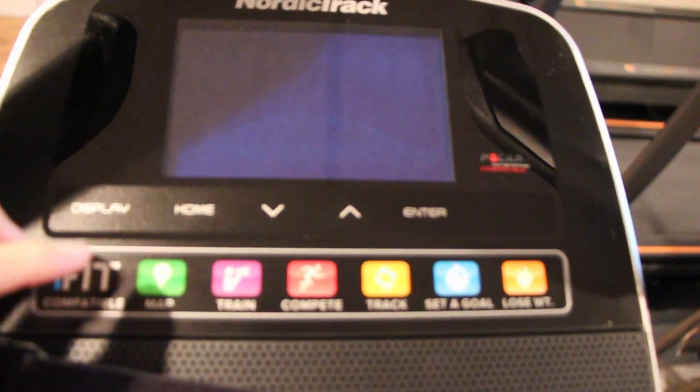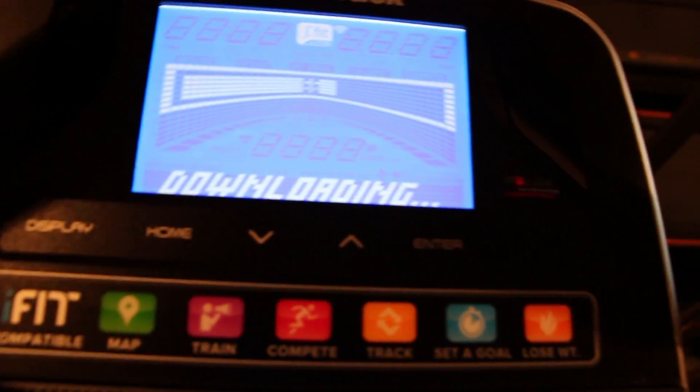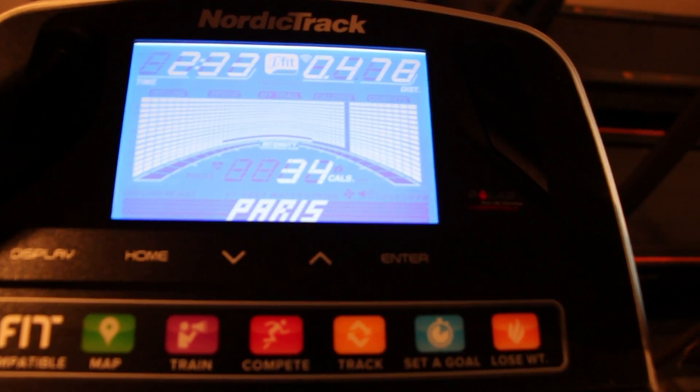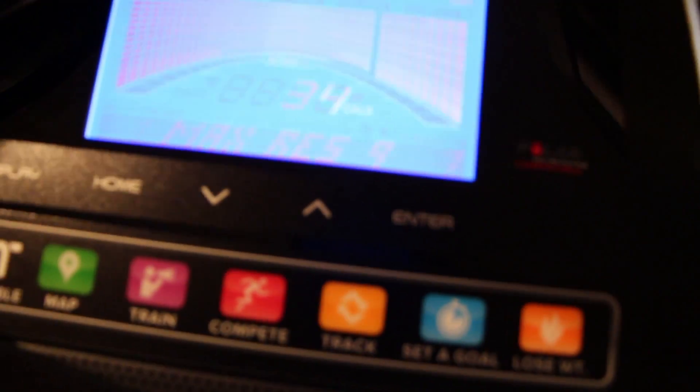Click Map once to wake up your screen, and click Map again to connect to your iFit account. Once your map has been downloaded, all you have to do is start the workout, and then the resistance will adjust with the road incline.